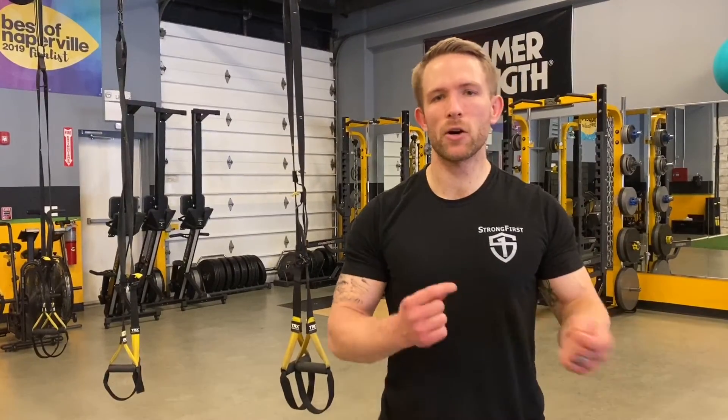I completed three rounds of those two exercises, then did the same thing for biceps and triceps, staying around 12 reps each — 12 reps of biceps, 12 reps of triceps — alternating through relatively quickly for three rounds. This way I got my heart rate up a little bit as well. Give it a shot and let me know what you think!